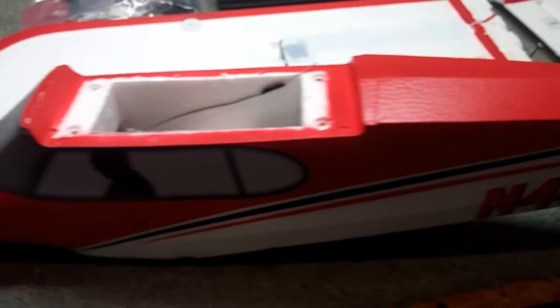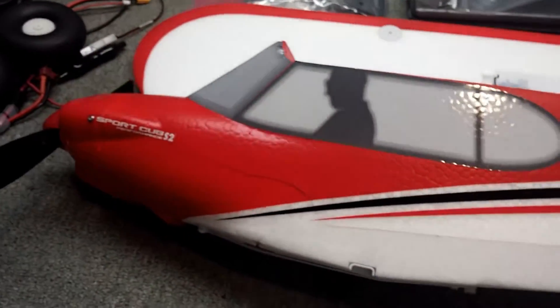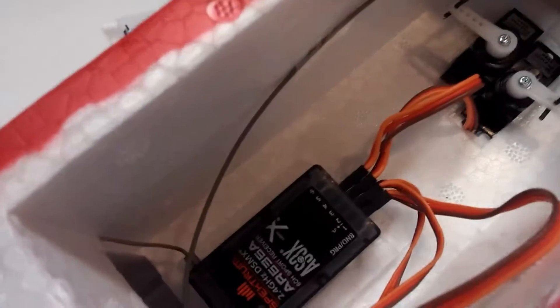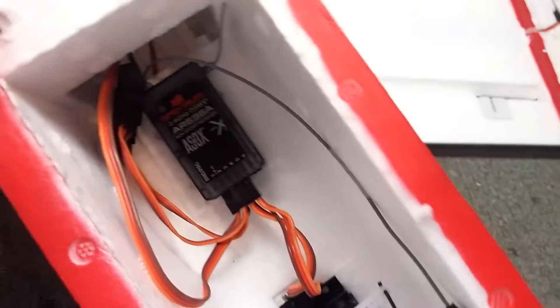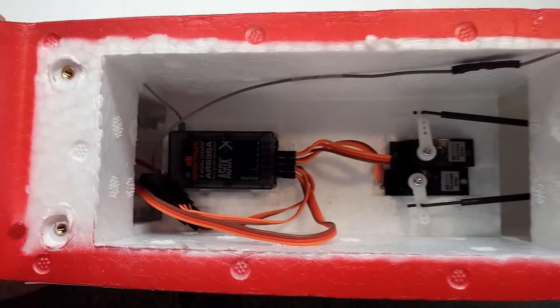Here is the fuselage — very nice. Stickers seem to be pretty good, not peeling off or anything. Now, this comes with that AS3X AR635A. Which some people may not like — I've never really had any issues with it. But some people don't like it.